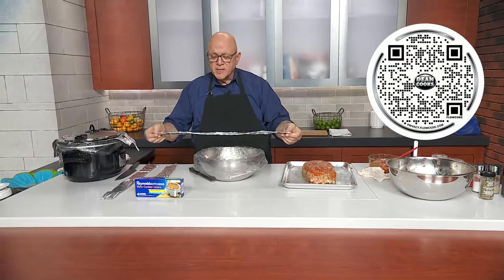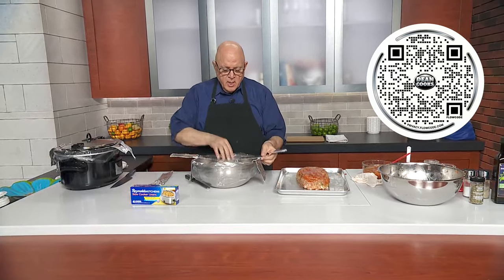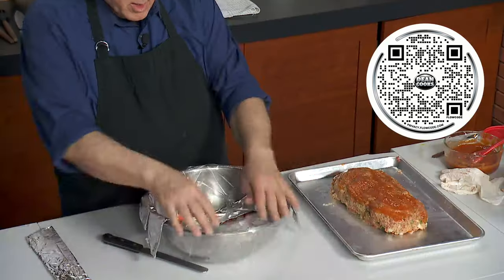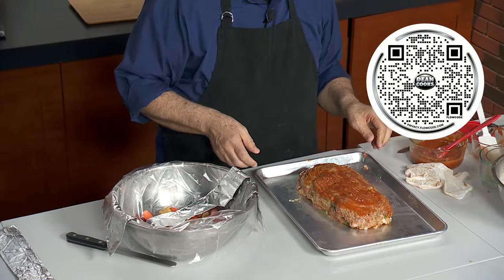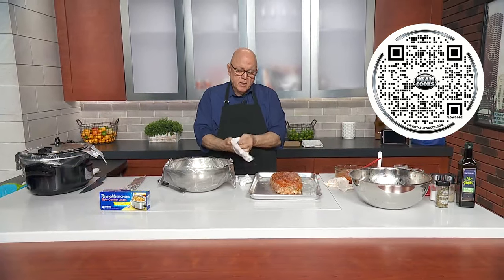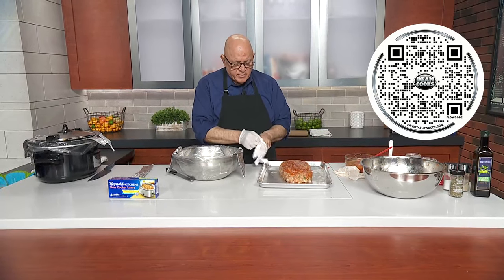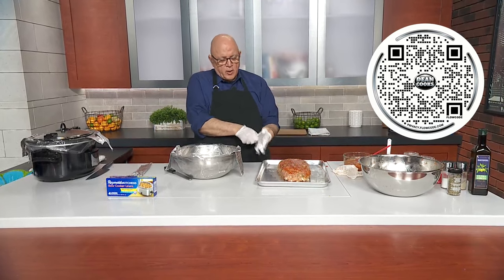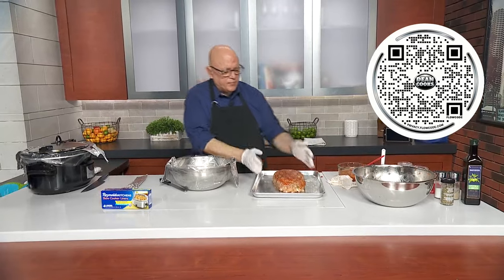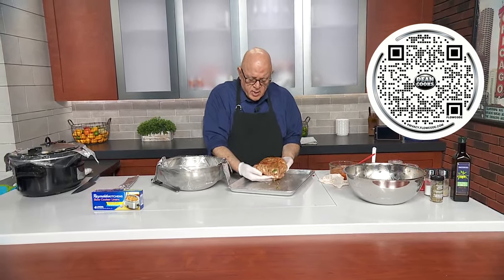Here's how you're going to get the meatloaf out: take some strips of aluminum foil — about two feet — fold them up and put them down into your slow cooker. Then the meatloaf itself goes in on top of those foil strips. Just carefully take your meatloaf and lay it right into the crock pot. Those foil handles are how you'll lift it out later.